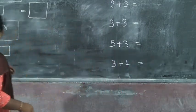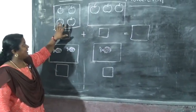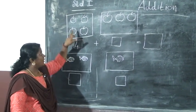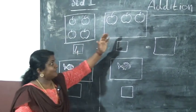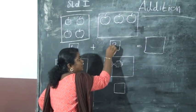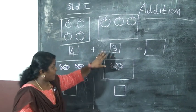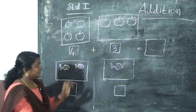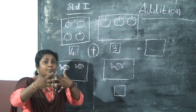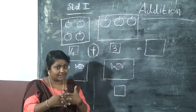We can do some exercise. Here you can see apples. In this box there are four apples — count and write: one, two, three, four. And in this box there are three apples: one, two, three. So we write four and three. I have put a sign here — this is the sign of addition. We are going to put four apples and three apples together.